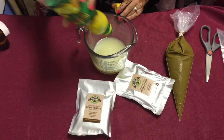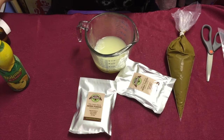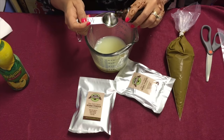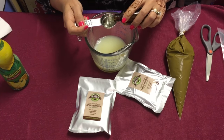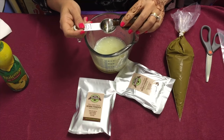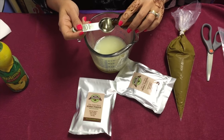And then two tablespoons of kajuput oil. That's when things start smelling nice. So one and two.